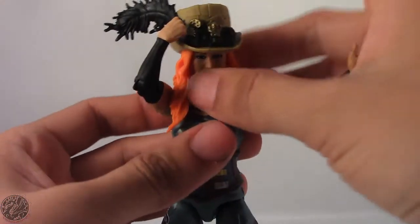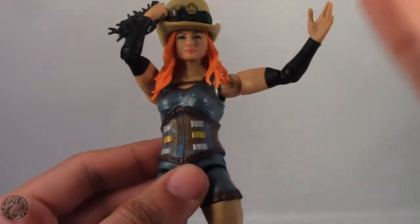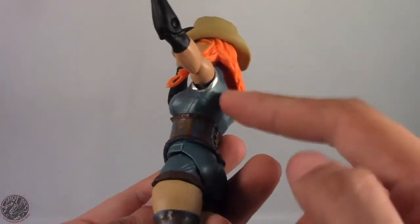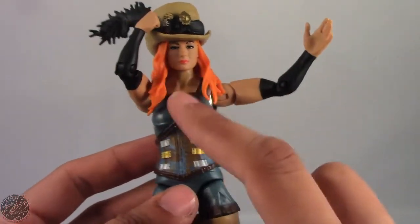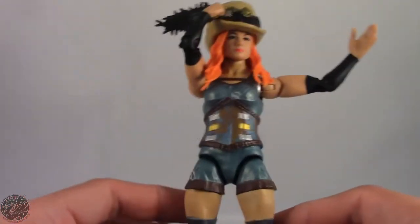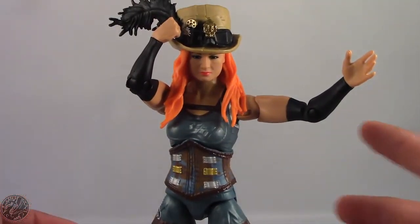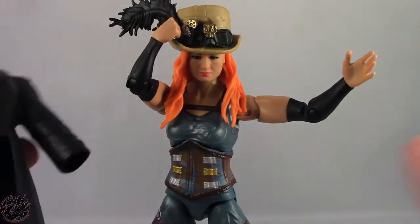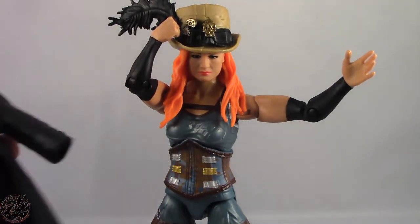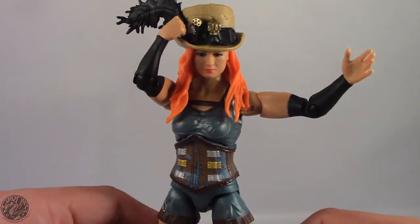Here we have Becky Lynch posed for my final thoughts. Overall, I really do like this figure. It does show how Mattel can be good and at the same time lazy. They could have updated the torso — I know it was retooled since the cape pegs are gone — so I don't know why they just didn't retool the front. I'm pretty sure it's not that costly for an elite versus a basic figure. I do like the jacket, although I think soft goods would have worked better for Becky Lynch since she actually poses in her jacket.